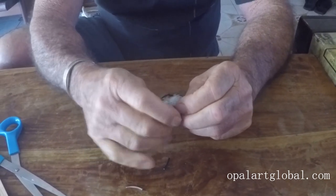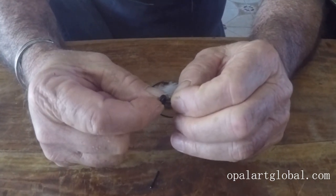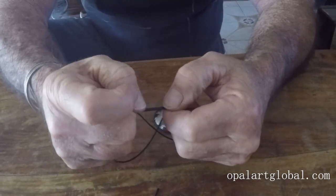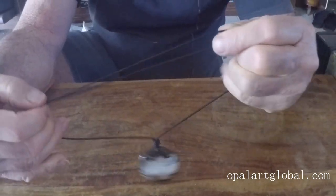Then holding what we call the tag, you just push the knot along while holding these. You can achieve this — it might look a little bit tricky and it might take you more than one time, but it really is a simple knot.